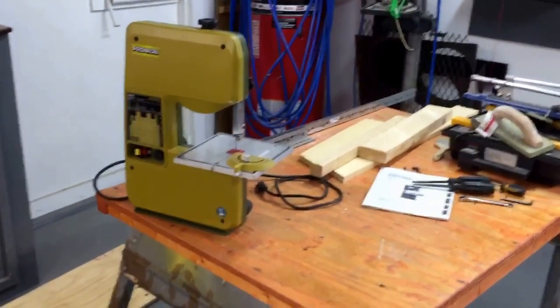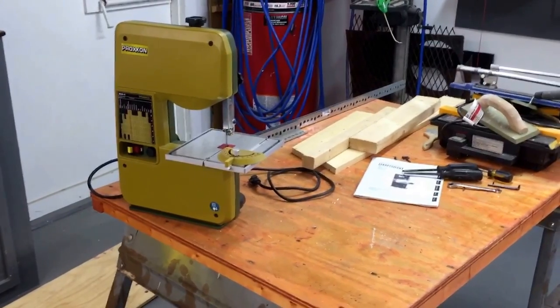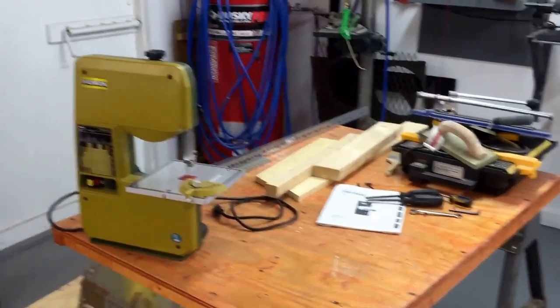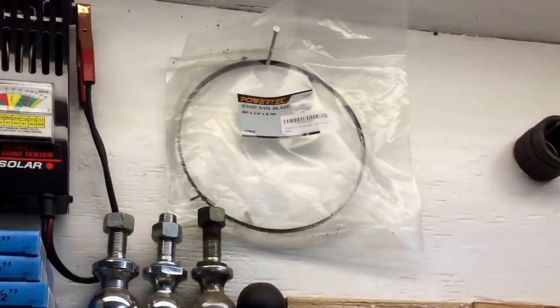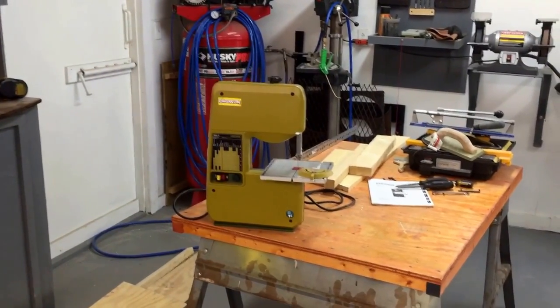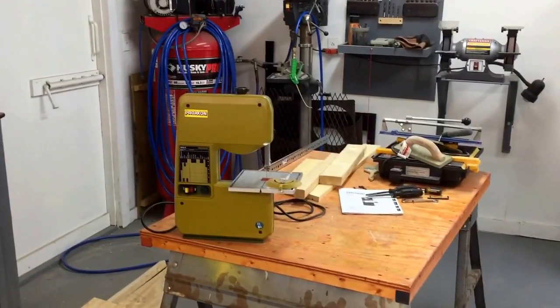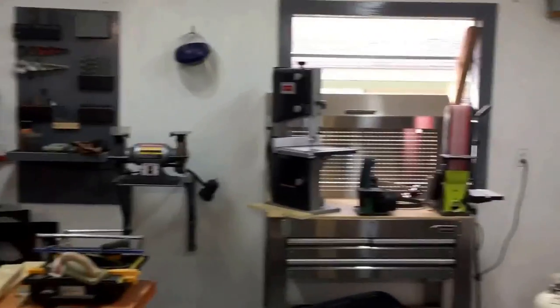I'm going to put it on Craigslist and advertise it as a hobbyist crafter kind of thing. It's good for small dowels and balsa wood, but it's not for 2x4s and 1x4s — it's meant for much smaller stuff than what I was cutting. I have a brand new blade that I'll send with it. I'm probably going to try to get $100 out of it. For a crafter in somebody's spare bedroom turned into a craft room, it'll be just fine. I'll even let them plug it in here and see if it will work for them.